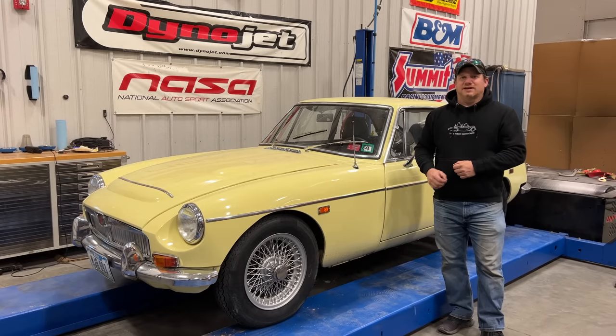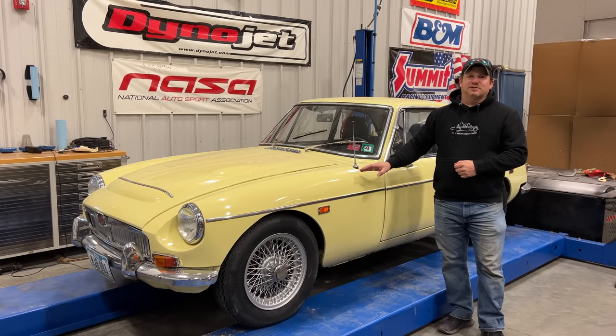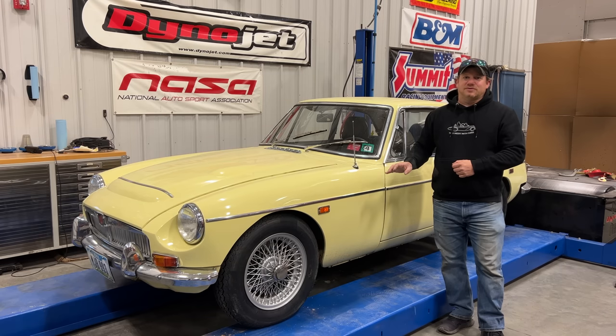That's going to be it for today. I think the MGC has come a long way and is looking great — this is already one of my favorite cars that I own. If you want to see more videos like this, comment below and click subscribe.